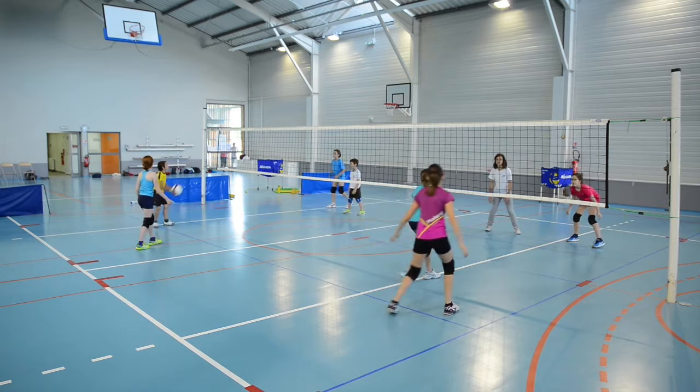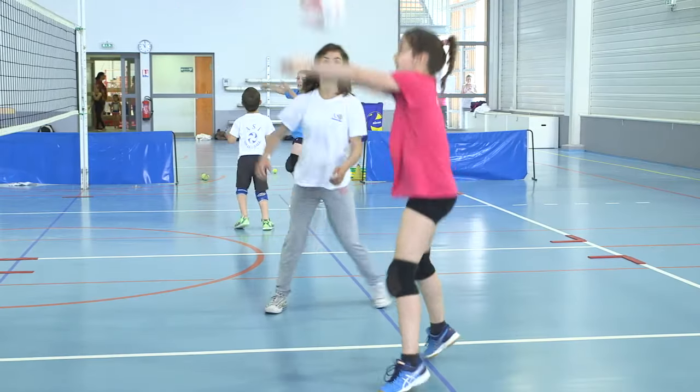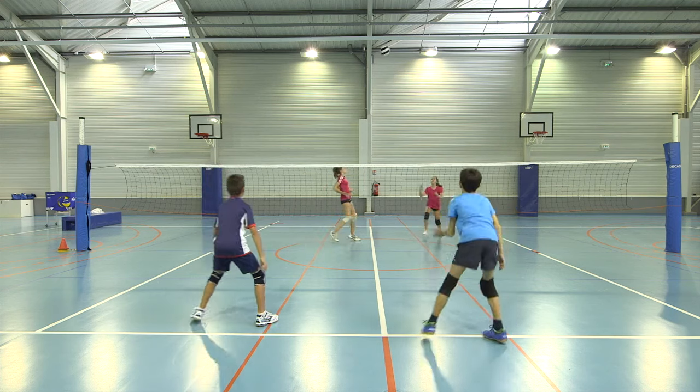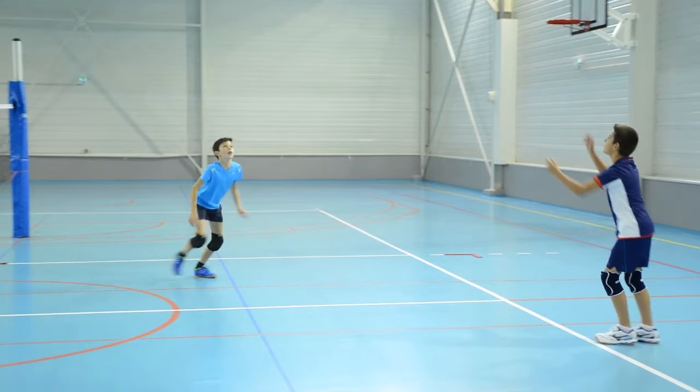Elementary Volleyball Unit 3 focuses on moving and handling the ball. Children will learn how to move, cover space, and control the ball with a partner to challenge an opposing team.